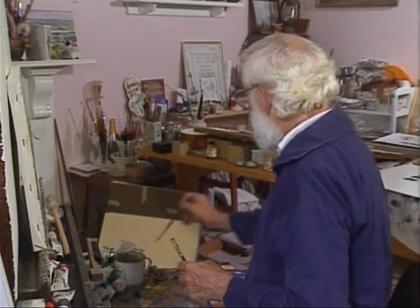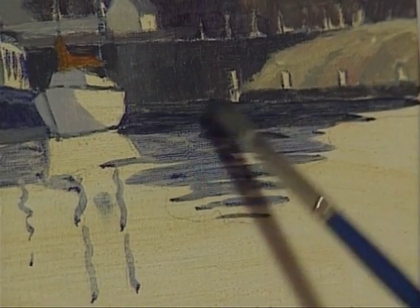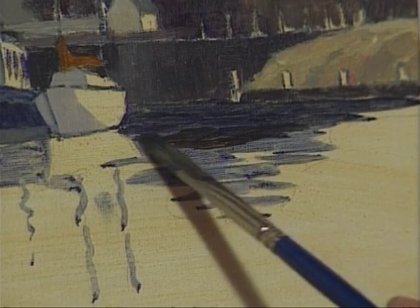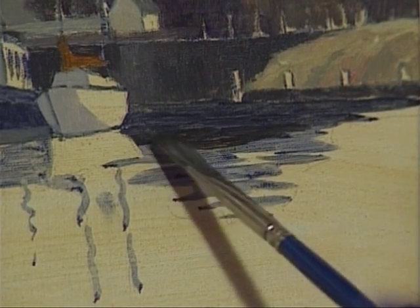That's settled. I think next is the water and the reflections. That's a weenie bit too solid and too warm, but we want to get some green into it. Just spread it a bit — the brush is working like little waves along there.